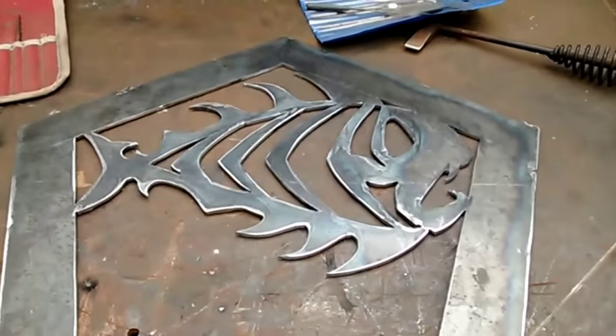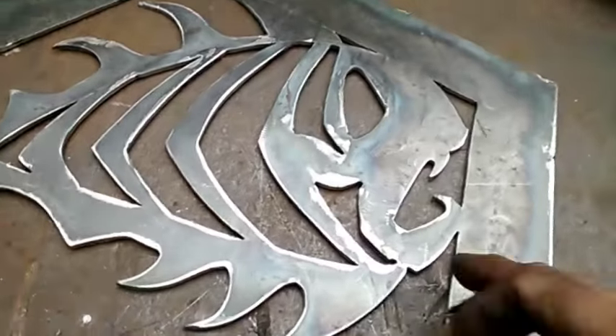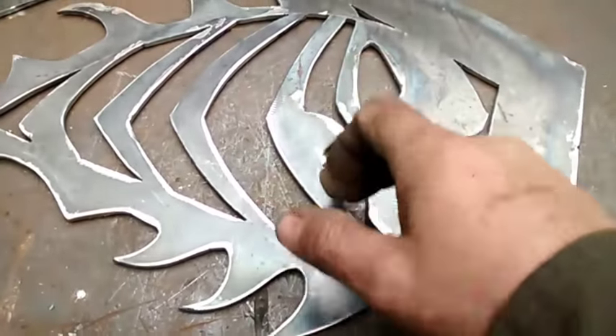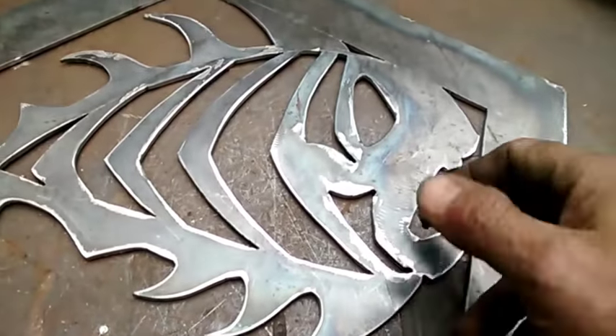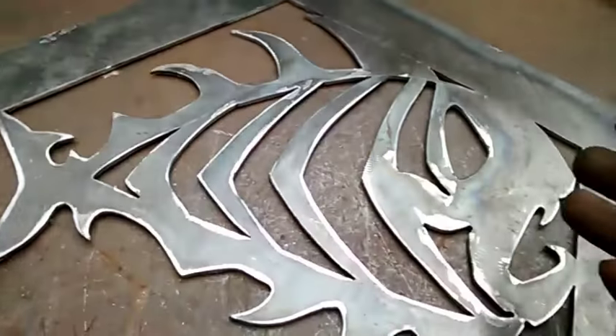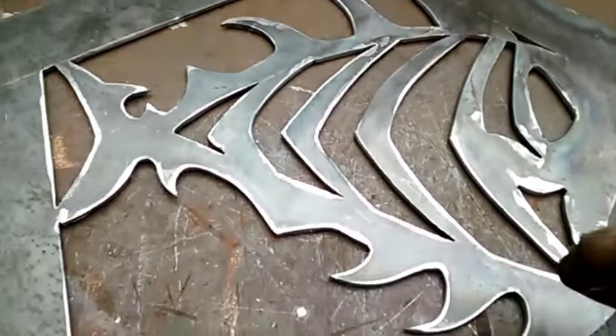All right, y'all. All right, that'll wrap him up. I didn't show all the cleaning and stuff, because basically what I was doing — every time I'd cut it, I think I started right here. Whenever I'd cut a piece out, I would go ahead and clean it, at least most of the way, and then cut another. That way it was cooling down while I was cleaning that part. Then I would come back and cut another part.